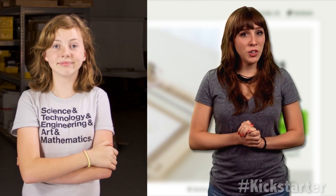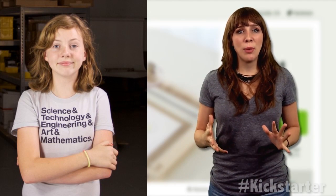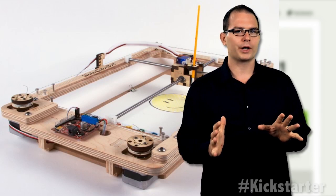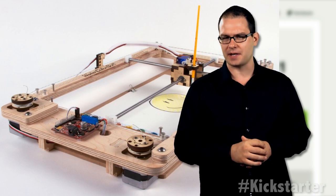With access to a CNC router, laser cutters, and other tools at Evil Mad Scientist Laboratories, the first prototype was created in a week. Even though the watercolor bot is very similar to the original concept, the fine-tuning took several iterations — 20 iterations!